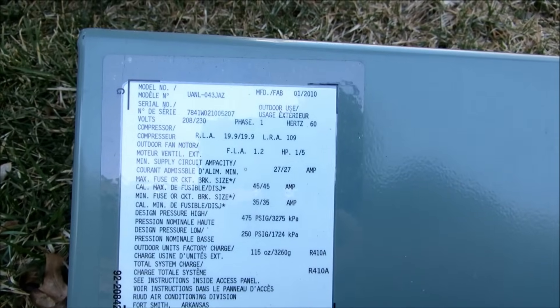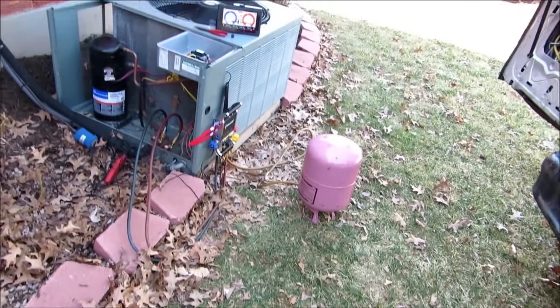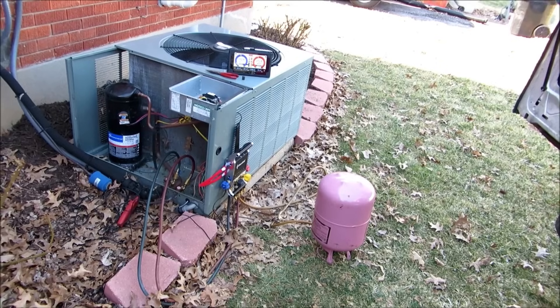Today we got a call on a noise complaint or funny sound on a UANL-043JAZ three-and-a-half ton Rudd Achiever. I installed this unit probably about four years ago and never had a lick of problems out of it.